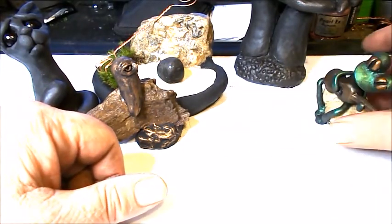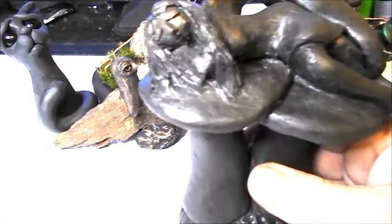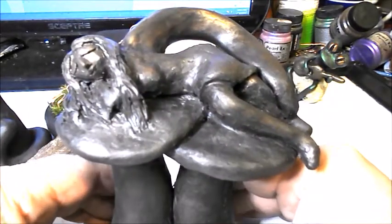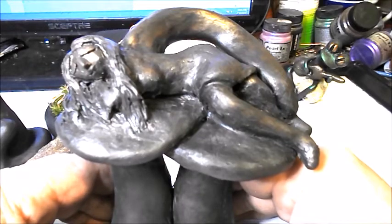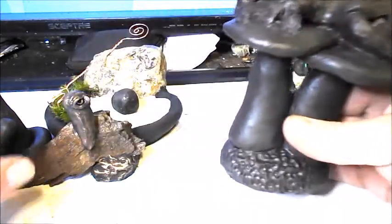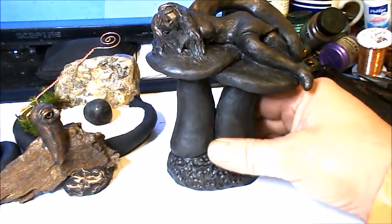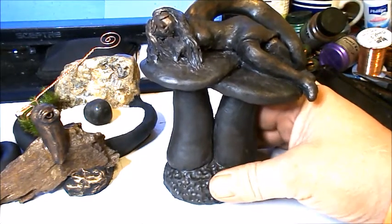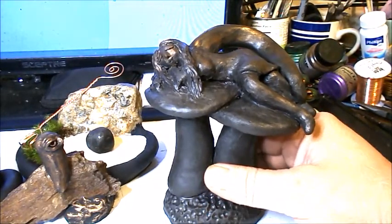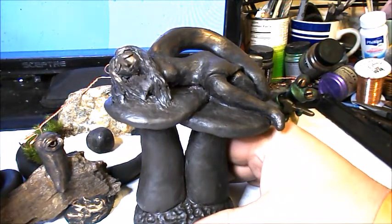I'll put links to all the related videos in the video description and probably insert a card as well. Over here is a fairy that I did a tutorial on sculpting just the other day — she was on a rock in the video. After making the video I decided it would be really cool to put her on a couple of mushrooms, so I added that to the piece later. The fairy itself is available as a how-to tutorial video showing how to sculpt her.